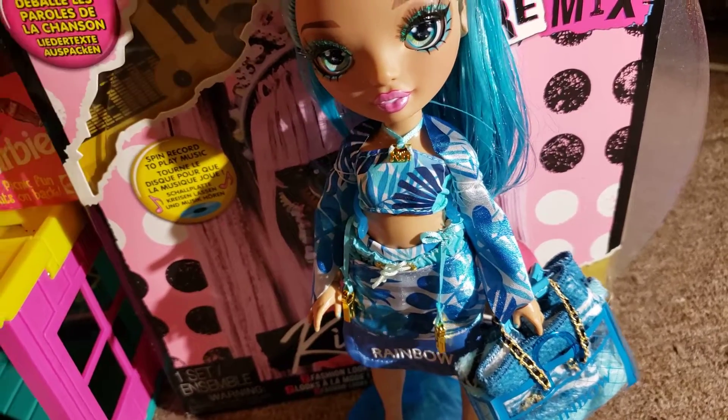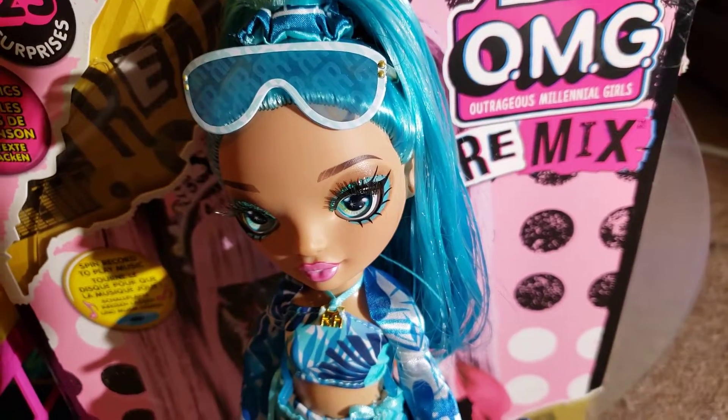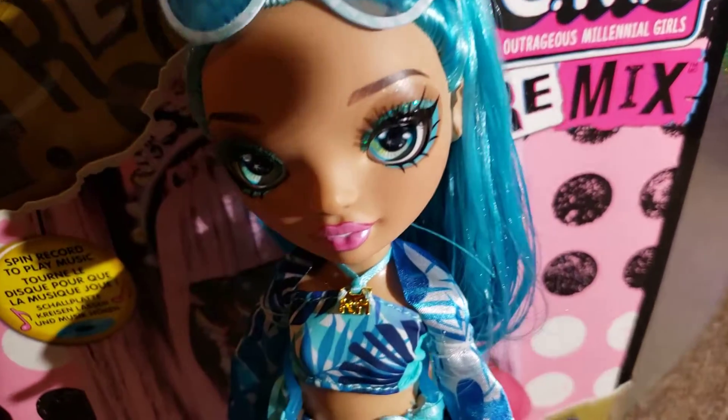I wasn't going to get her, but I didn't think I was ever going to find any of the other ones, so I just went ahead and ended up ordering her. Yeah, she's really pretty.